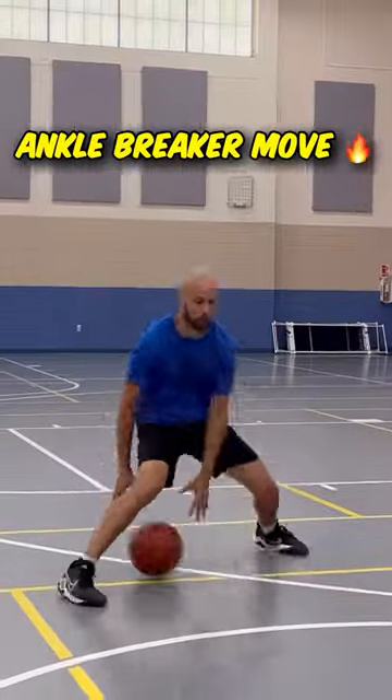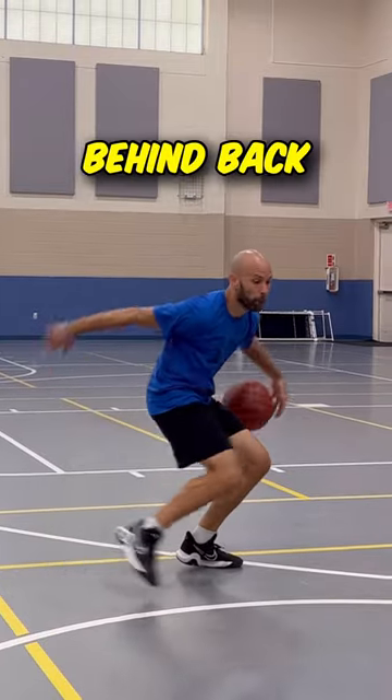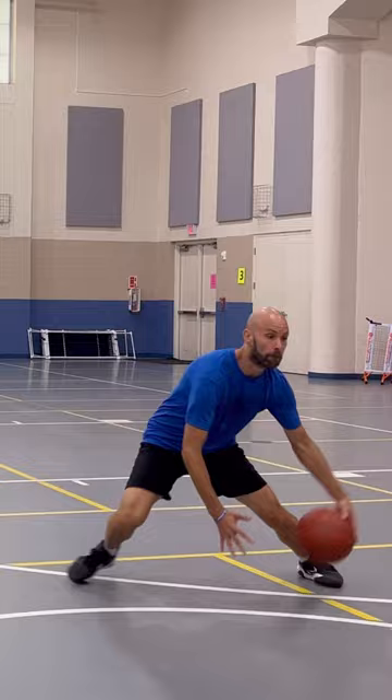Here's a move you'll be able to break some ankles with. Between the legs into a behind the back, bring the opposite foot forward with a cross body tap, then bring that foot back, push off of it, and lean into the other foot into a cross.